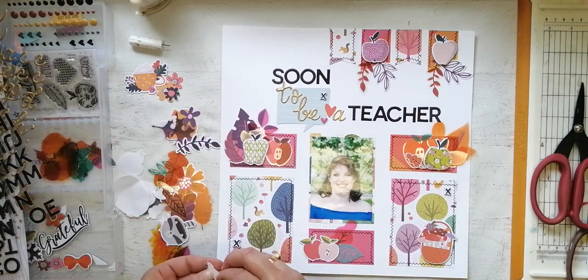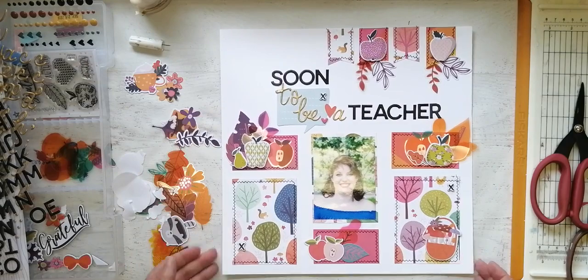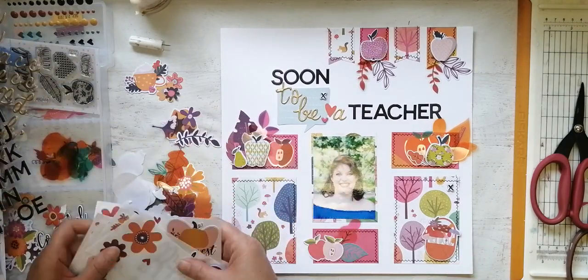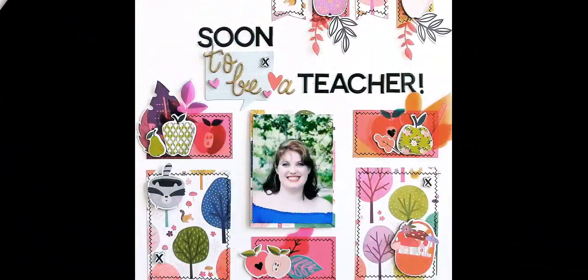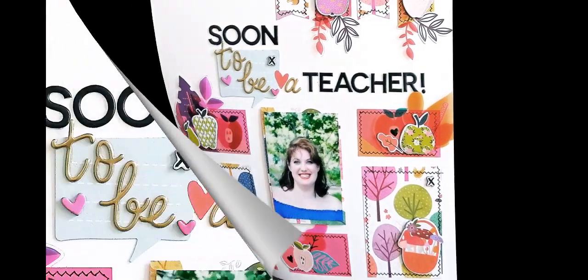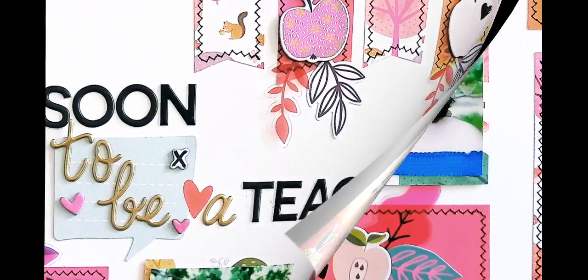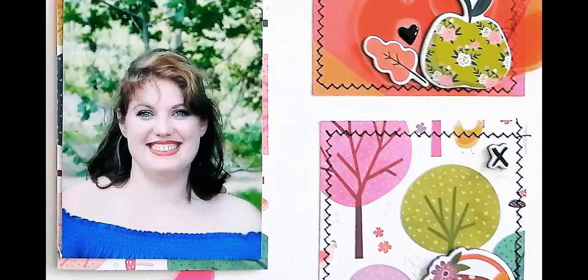I'm coming to the end soon and you're going to see some still shots. Don't forget to come and join us in the Facebook forum, play along with the sketch, post your layout, and you never know — you may win that $10 coupon code to the Hip Kit Club online store. Thank you very much for watching, I do hope you enjoyed this. Like and subscribe if you haven't already, post a comment if you'd like to say hi, otherwise I wish you a fabulous day and we'll chat again soon. Bye!